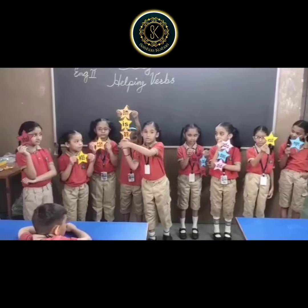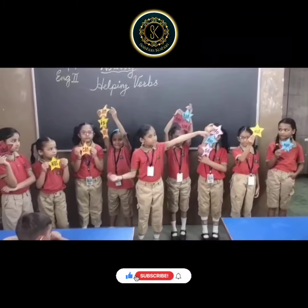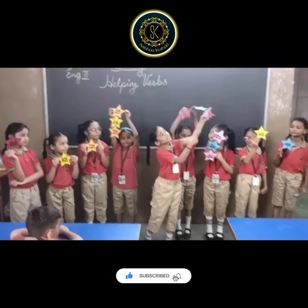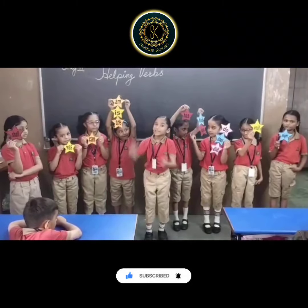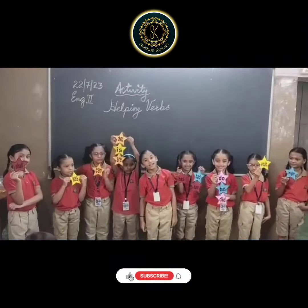Helping verbs are the verbs which come before the main verbs. They are also known as auxiliary verbs. There are so many helping verbs. So let's learn by singing and dancing.